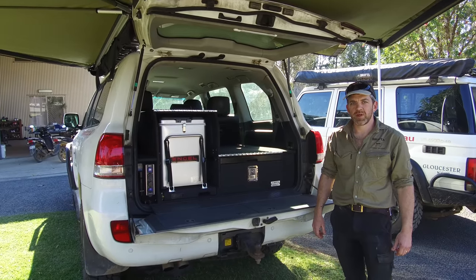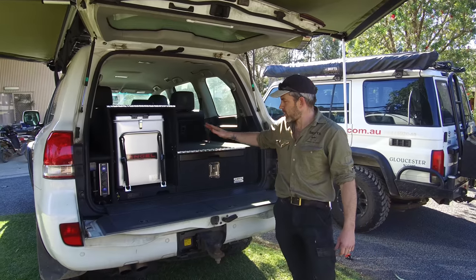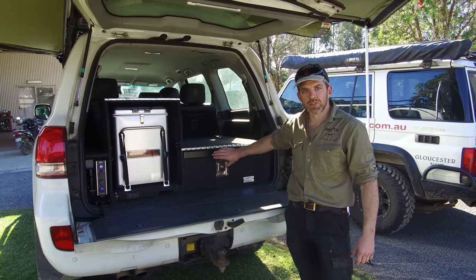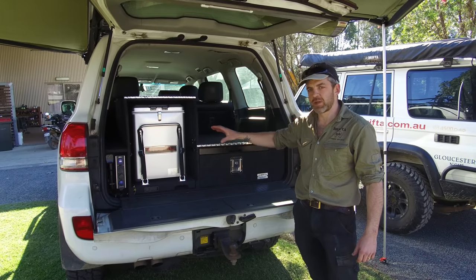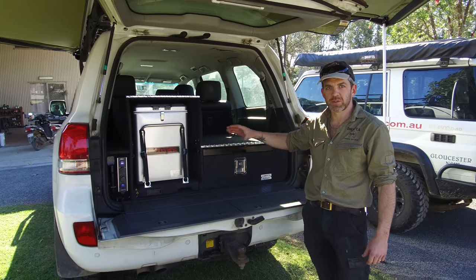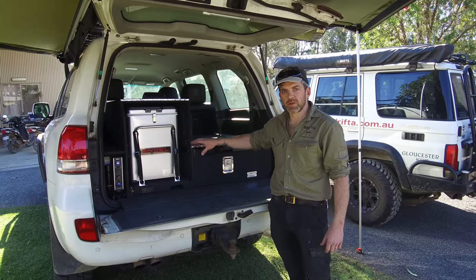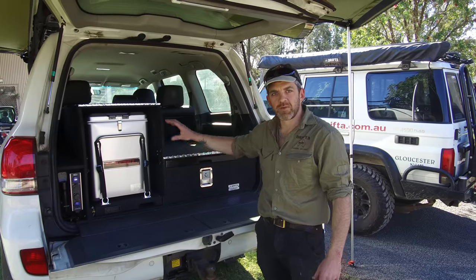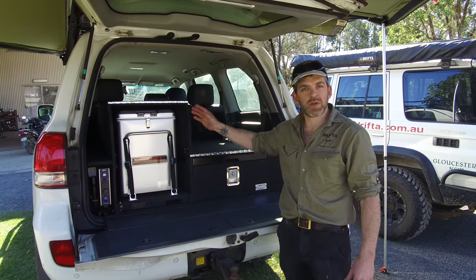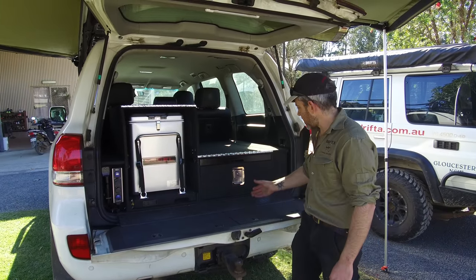G'day, my name is Beachy from Drifter. Today I want to give you a demo on our package which has the drawer, the table, and the fridge down low. We call this our number two package — it's an alternative drawer option. Rather than having two drawers side by side with the fridge on top, we go for one drawer, the table, and the fridge nice and low, so there's no need for a drop slide and it's easy to access.